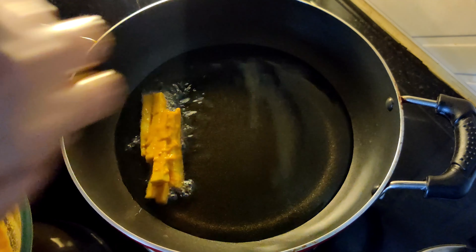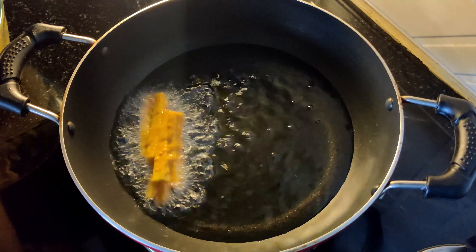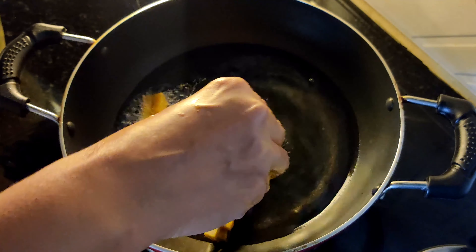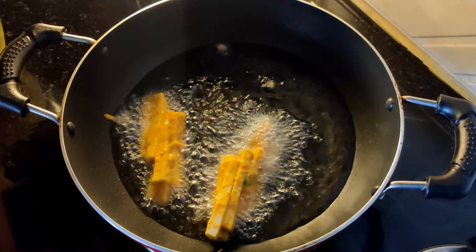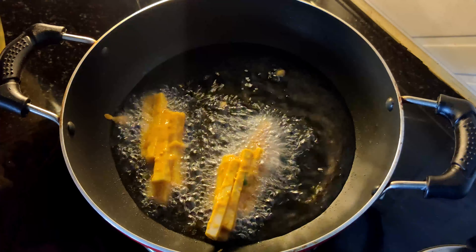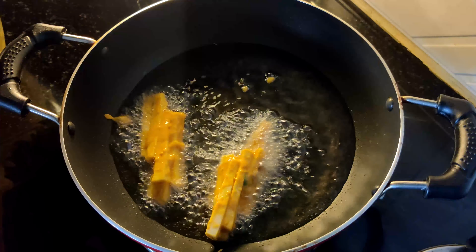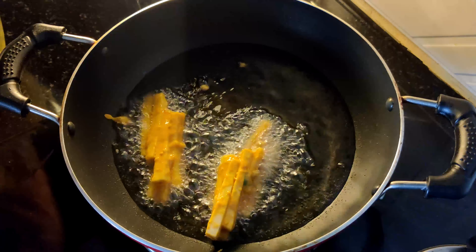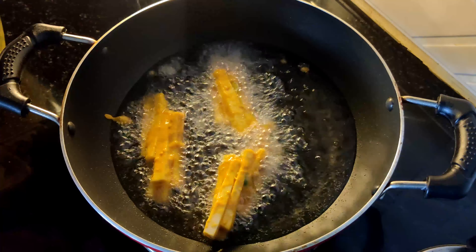I will add the ingredients for the rice. It's a simple meal. When we add the ingredients, we will add them to the rice. Add it to the top.